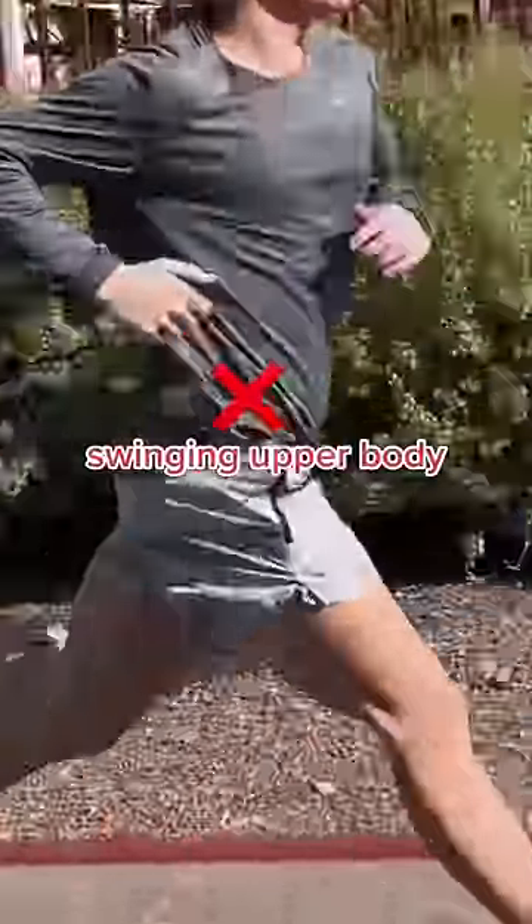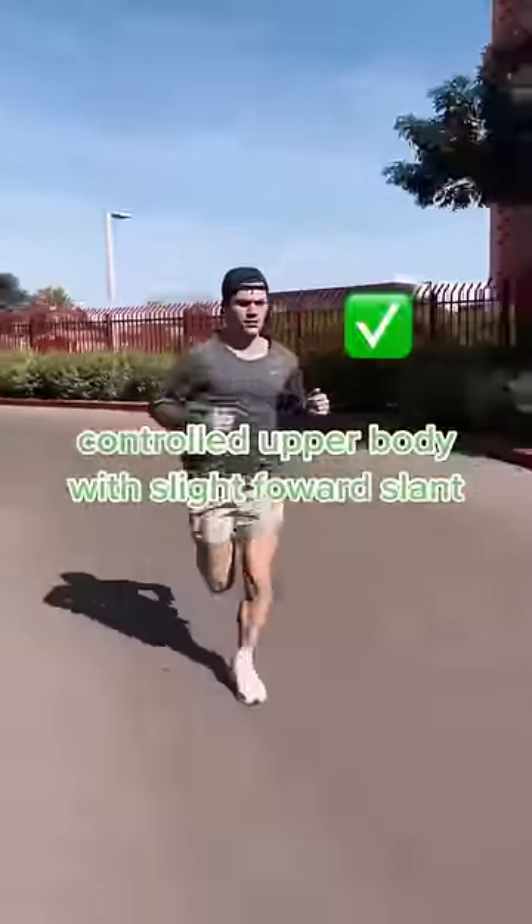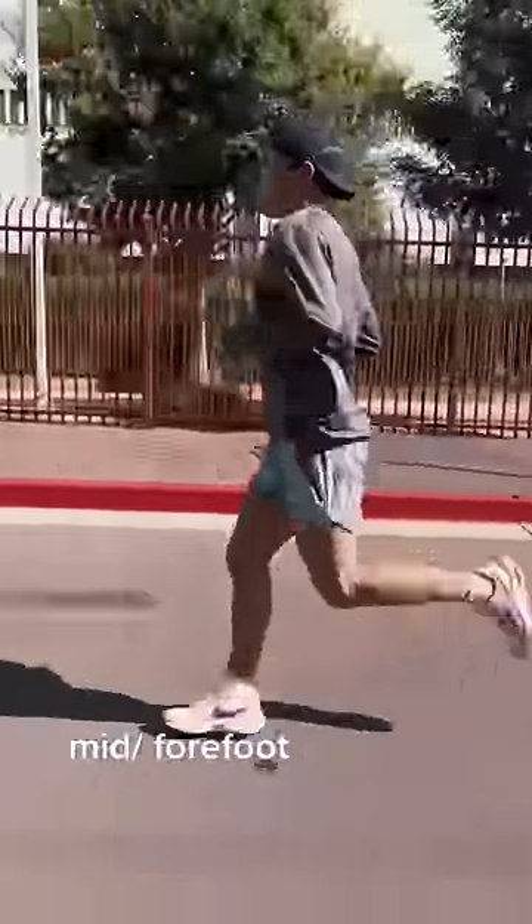A big part of running form is how you handle your upper body. A lot of people tend to swing their arms around a lot, but you want minimal swinging. You want to control your upper body and have a slight forward slant.